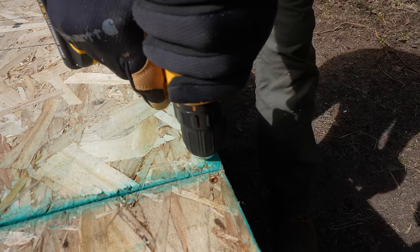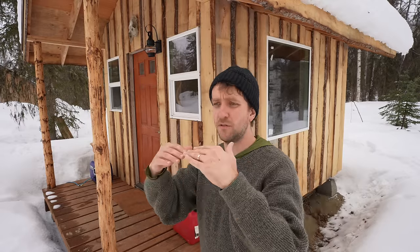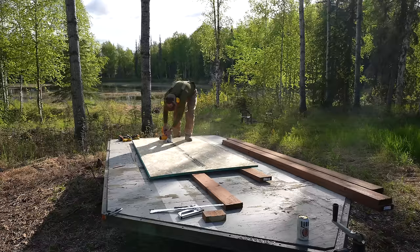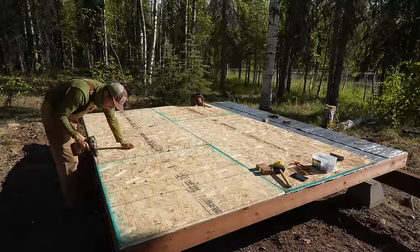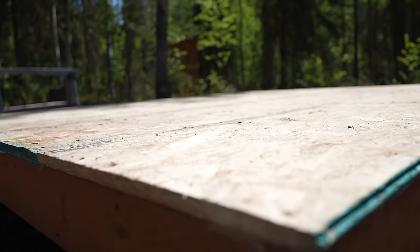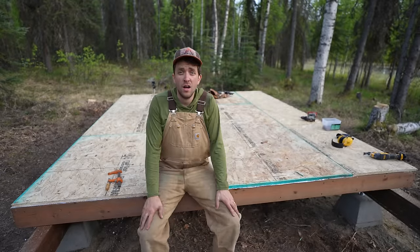Once insulation is in, it's time for the subfloor decking. I used three-quarter-inch tongue-and-groove OSB. Tongue and groove is a smart choice because it stops the buckling effect where normal plywood expands and leaves ridges — tongue and groove greatly reduces that. Don't skimp on subfloor thickness; otherwise you'll get flex and bow when walking on it. Glue and screw your subfloor — adhesive on the bottom of the decking plus screws into the joists stops squeaking over the years. Since I used the Reflectix wrap I skipped the glue and just used deck screws, and so far no squeaking.